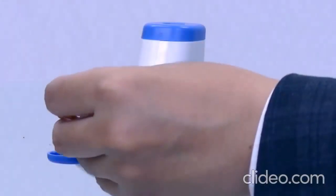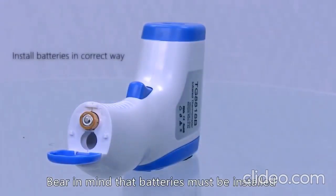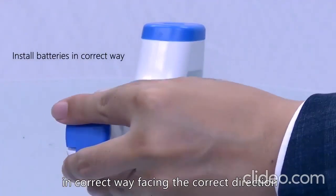Welcome everyone to the demonstration video of the UFS infrared thermometer. First things first, we need to put the battery in. Bear in mind, the batteries must be installed correctly, facing the correct direction.